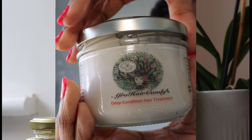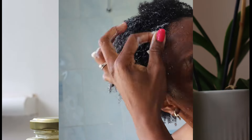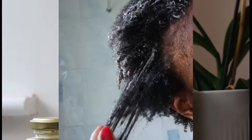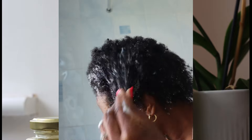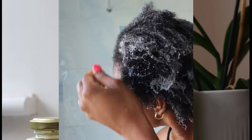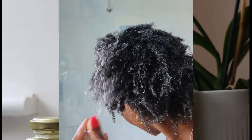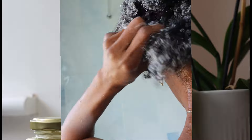So I used the deep conditioner next. This product smells like something you could eat. It's all organic ingredients with things like coconut milk, aloe vera, cucumber extracts, and oils like neem, peppermint, castor, jojoba, papaya, macadamia, tea tree, jasmine oil, hemp oil, black seed, rosemary, coconut, and clove oil — so many beautiful, nourishing oils — as well as glycerin and rice water. The product itself is well formulated with amazing ingredients.